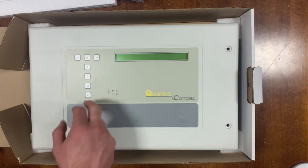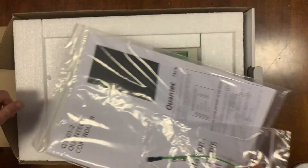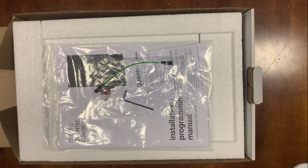I'll do a separate video on that, but I just wanted to show you today what you're getting in the box. That's the CTEC nurse call panel.